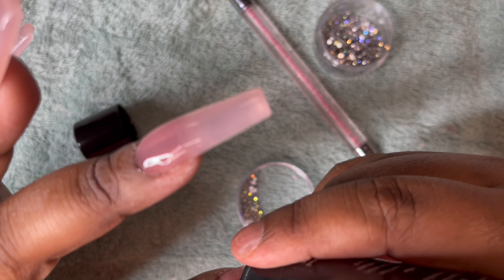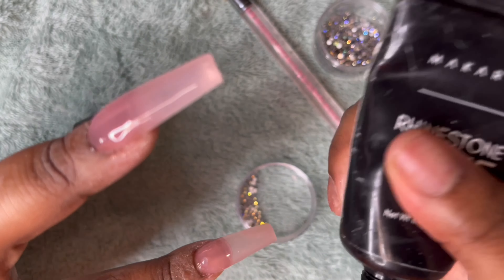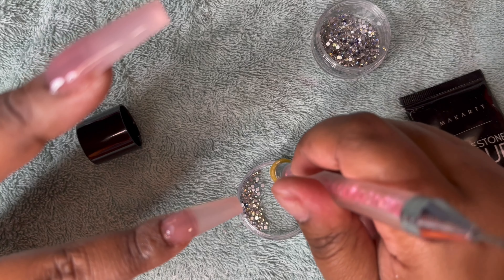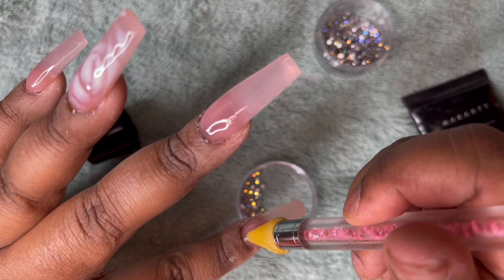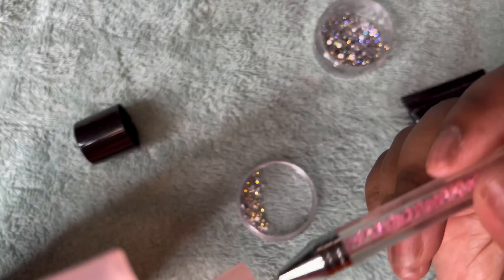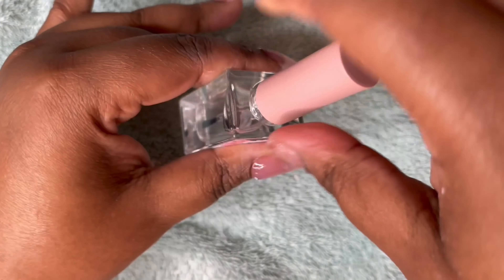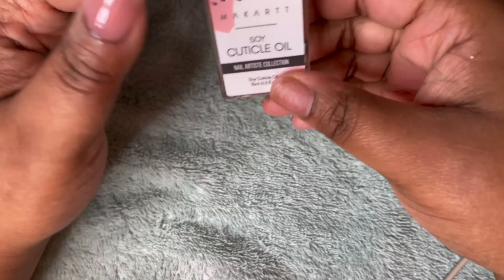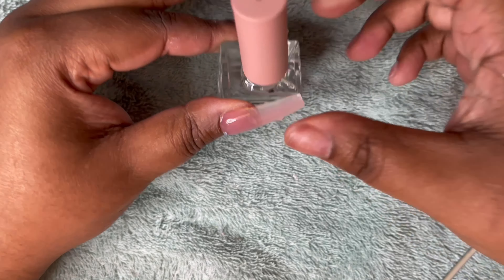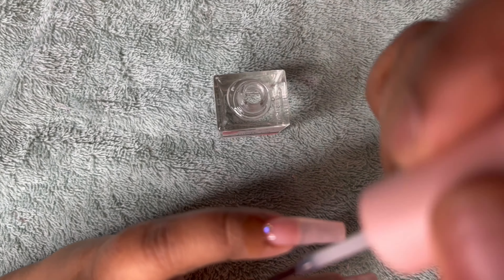I just poke a little bit of glue, dab it on, swirl it just a little bit until it releases, and take one of these diamonds — just simple. I'm a simple person. Now I'm going to take my soap cuticle oil by Makartt and put that all around my cuticle, making sure I rub it all in.